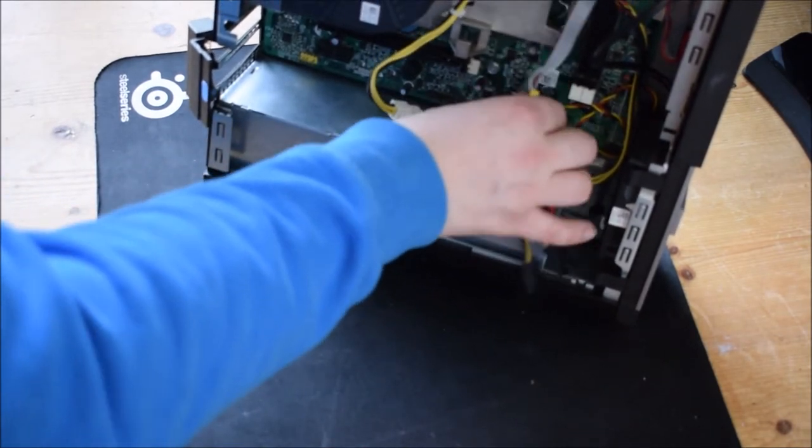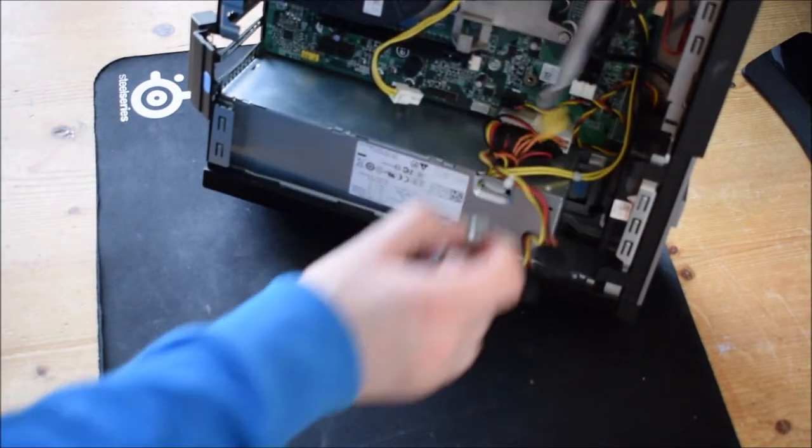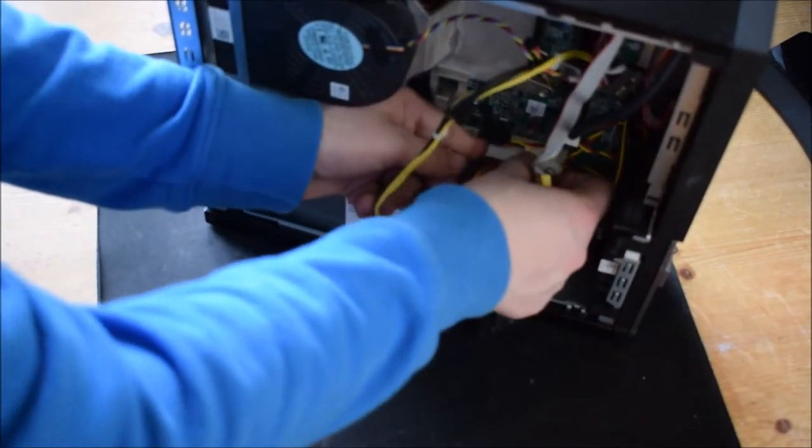We're going to remove this by unscrewing it until it falls out. Be very careful it doesn't break anything when you do that. I don't think it has at this moment in time — I suppose it's fine.